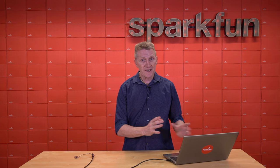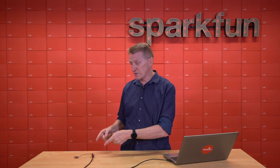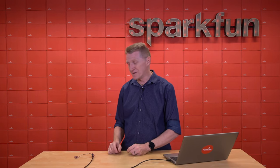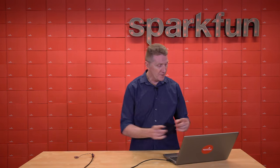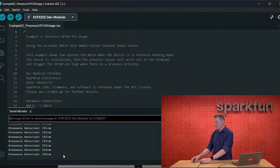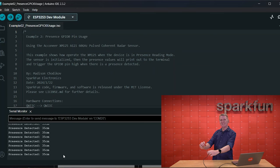Once you've got all that done, connect it to a microcontroller with our Quick Connect system. I'm using our new Thing Plus ESP32-S3 here — very cool. And if we take a look at the serial monitor, look at that — we're measuring distances. Tilt it up, aim it towards myself. Oh, it's measuring my distance. I'm presence-detected. I feel seen.